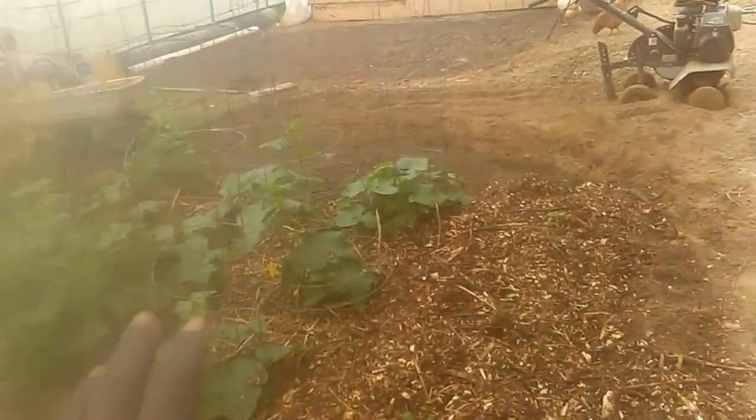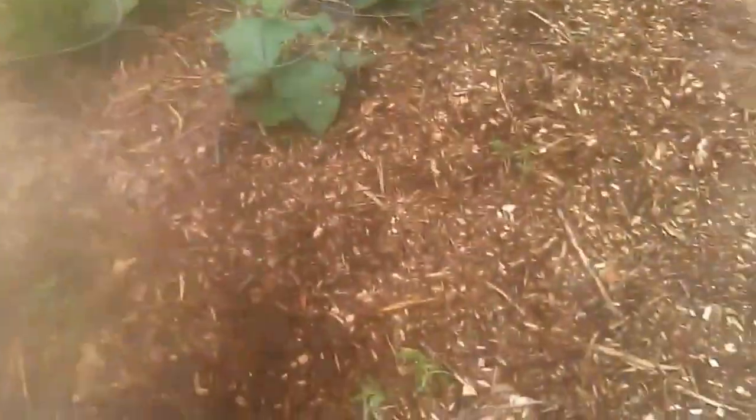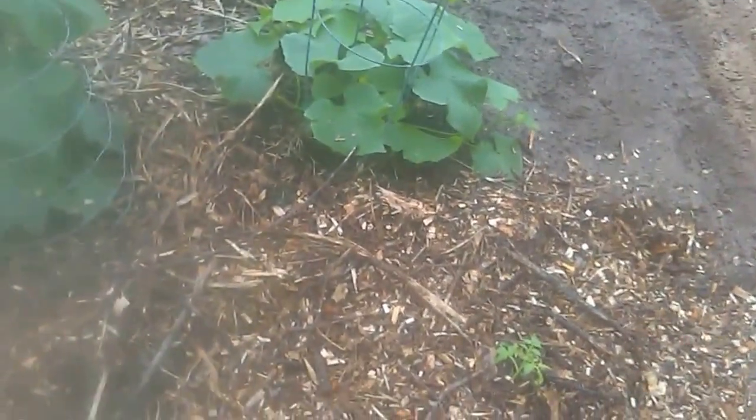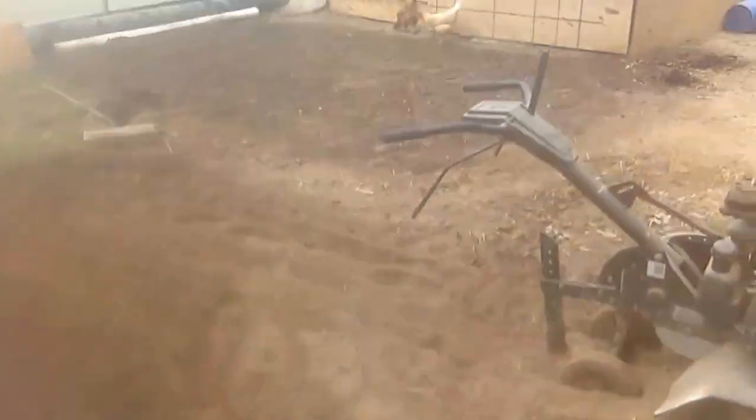I've been tilling and we have at least 20 tomato plants going right now. These are all off of suckers — what I'm doing is those suckers grow and I put them right back in the ground. You'll have your tomato plants growing at different phases. Off of those three tomato plants that I started, I got 17 more tomato plants just by planting the suckers.